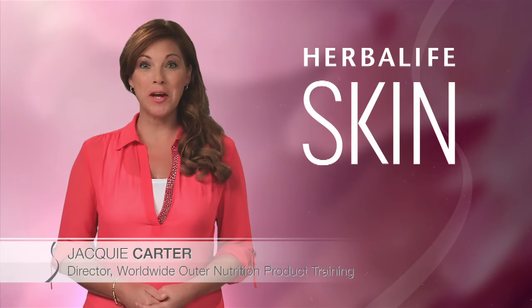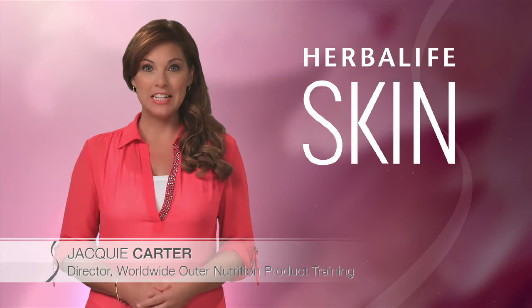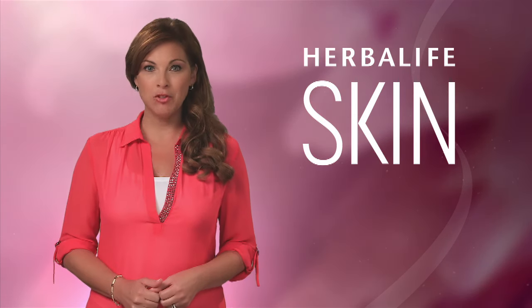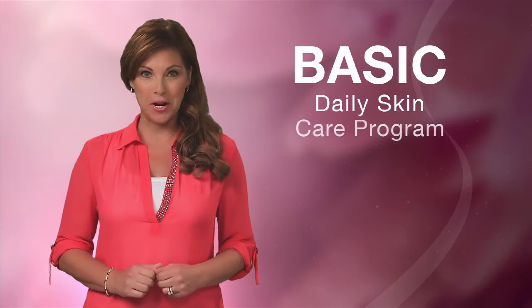Hi, I'm Jackie Carter, Director of Worldwide Outer Nutrition Product Training at Herbalife. Today we're going to talk about cleansing, toning and moisturizing your skin using Herbalife's basic daily care program.